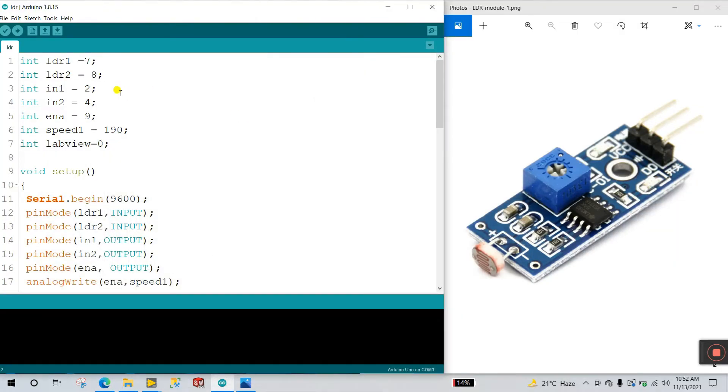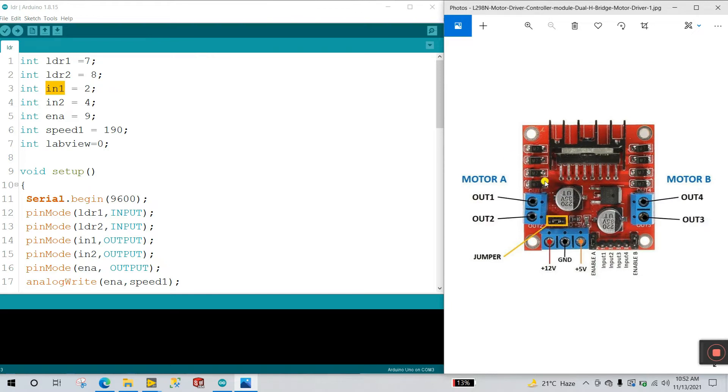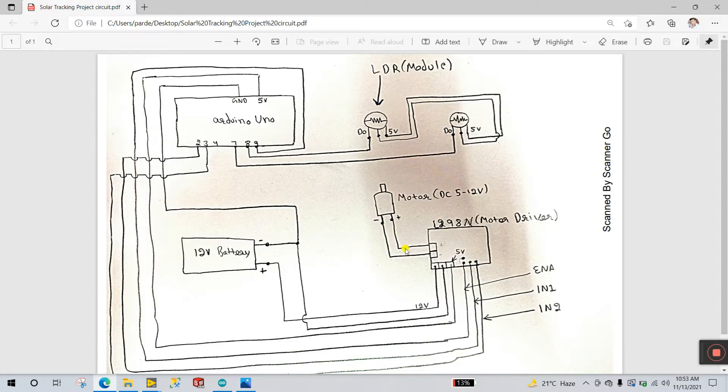Follow the circuit diagram step by step. Next is IN1 — what is IN1? Looking at the L298N motor driver, it has Input 1 and Input 2. So IN1 is Input 1 and IN2 is Input 2. Input 1 connects to pin number 2 and Input 2 connects to pin number 4. Next is ENA — that is Enable A. Because we're using motor one, we use Enable A, and Enable A connects to pin number 9.